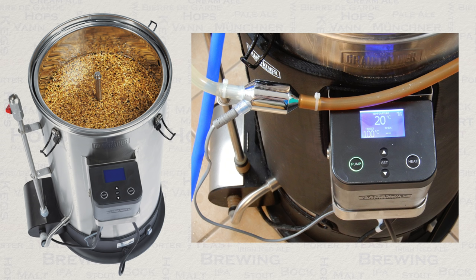During the chilling phase, it is important to know what temperature your wort is as it is being pumped from your Grainfather into your fermentation vessel. By using the wortometer, you can be sure of this.